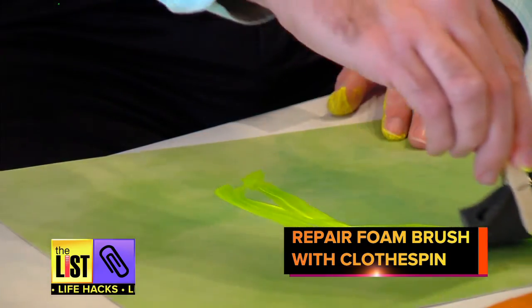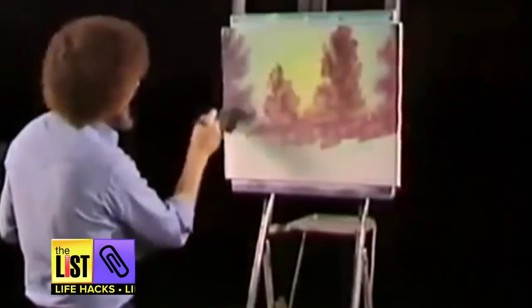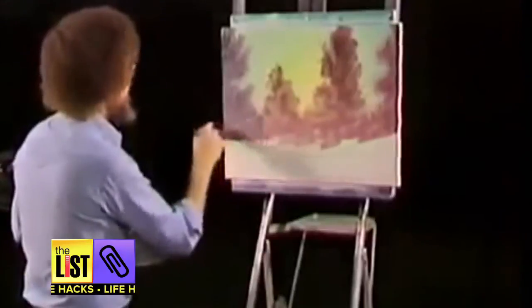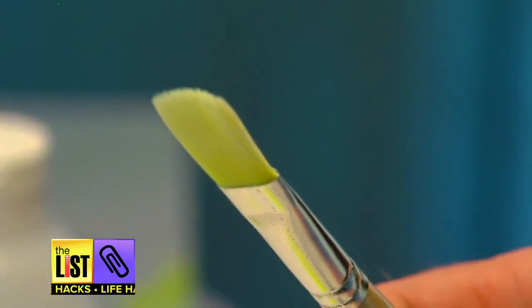If the handle breaks off your foam brush, replace it with a clothespin or just get a new one — they're dirt cheap. And after you're done channeling your inner Bob Ross — and there's no secret to this, anybody can paint — clean your paint brushes with vinegar, not water. That'll keep the bristles bright and loose.